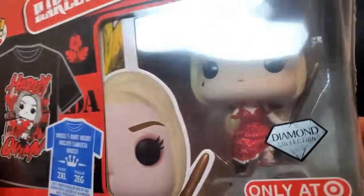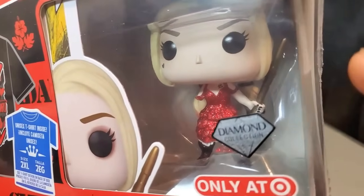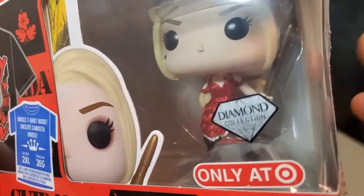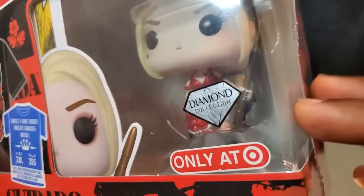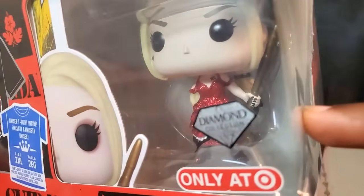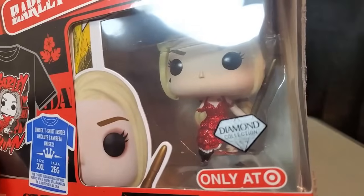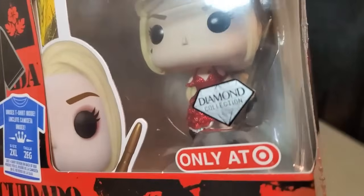The arm is not loose in the package — it's just missing altogether. I really don't understand how this happens. I've seen pops before with a missing limb that fell off in the box because it wasn't secured properly, but it's very unusual that the arm is not even in there at all. That's definitely a big mistake that was made with this particular figure.